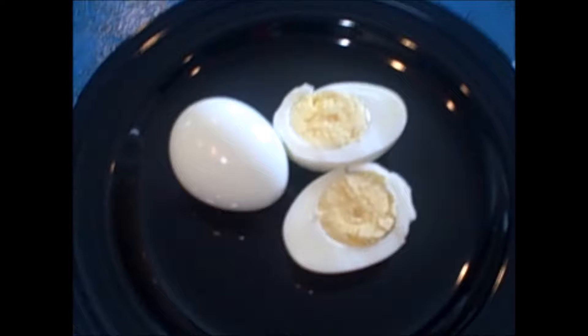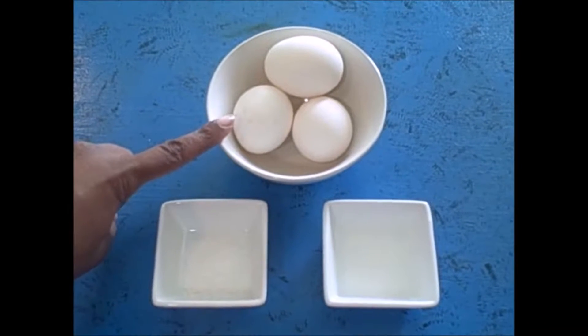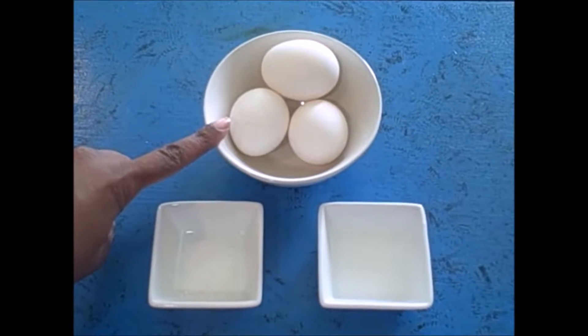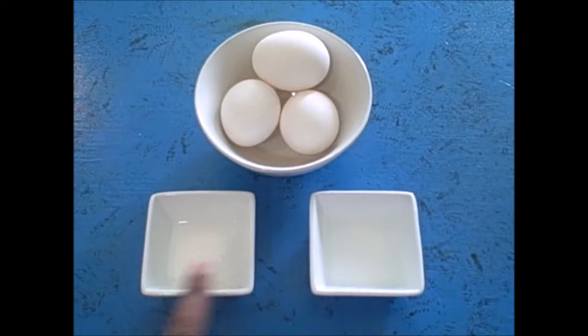Hi guys, let's start these easy boiled eggs off with some fresh room temperature eggs. I also have salt and a little bit of vinegar to add to our pot of boiling water so that we won't have any cracked shells.